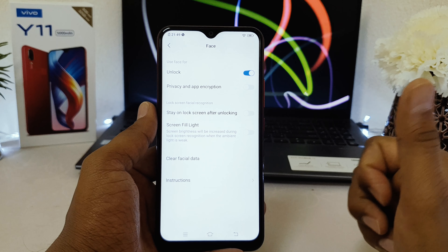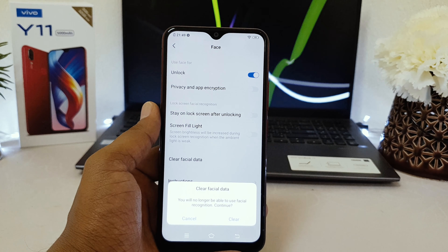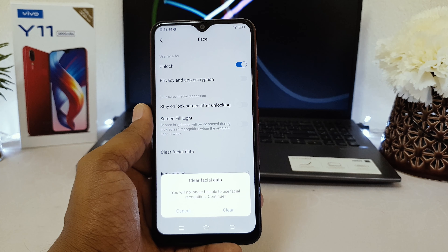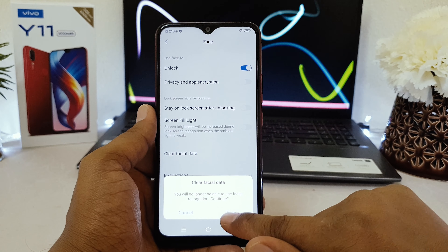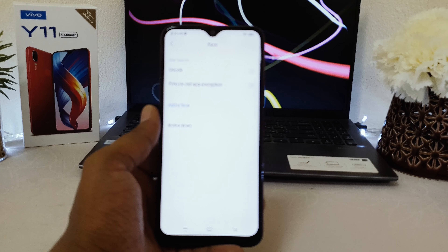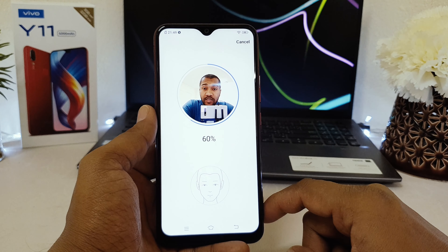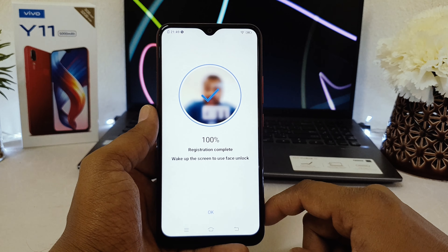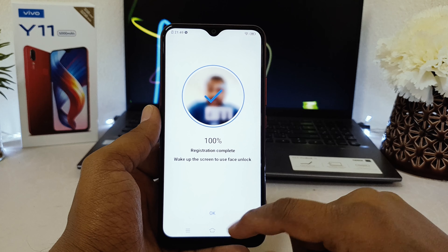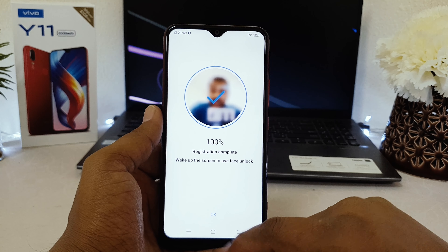After entering your password, you will see the option Clear Face Data. If you want to remove your face registration and add a new face, click Clear Face Data. A warning pop-up will appear — click Clear, and your face data will be removed. You can then add a new face shape.